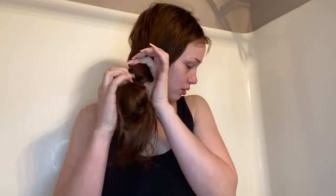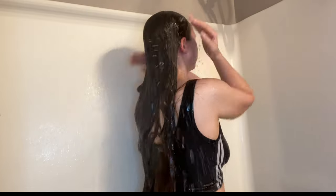Hey y'all, welcome back to my channel, or welcome if you're new. In today's video I'm going to be doing a full hygiene routine using only Dollar Tree products. The first thing I'm going to do is brush out my hair to avoid any tangles before I wash it. If you're looking for a nice cheap brush, go to the Dollar Tree — they will hook you up.